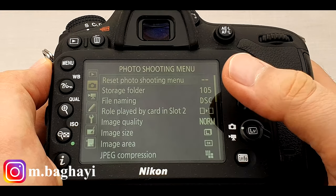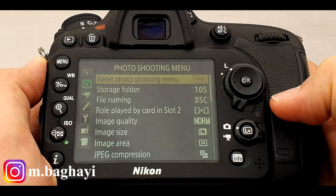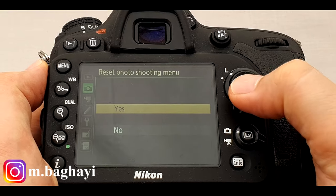So what if your camera doesn't have green dots or you want to do it manually? Just press the menu button on your camera. Now select shooting menu or photo shooting menu, then highlight the reset photo shooting menu. Press OK, select yes, and then press the OK button to confirm.